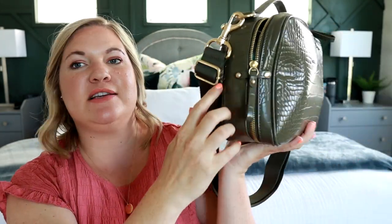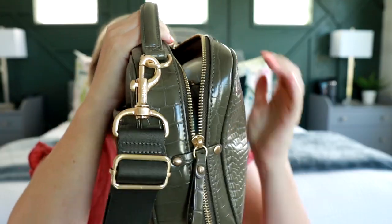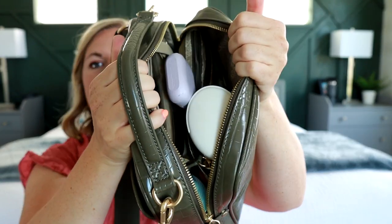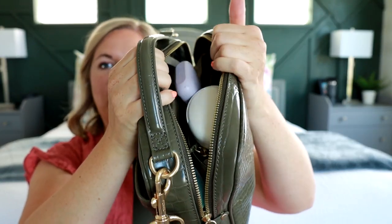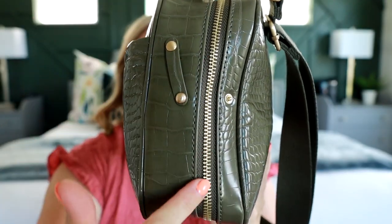One of the coolest things about the clutch from 12 Little is it has these stoppers here on the side. So if you just want to reach into your bag quickly and grab something out but you don't want the whole thing popping open, you can easily just open that top part, grab what you need, and nothing's going to come falling out. When you unsnap these little zipper stops, it allows the zipper to go all the way down and around to the bottom of the bag so that when you open it up, it lays flat.